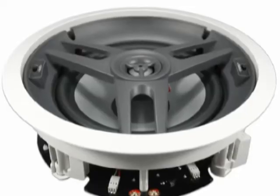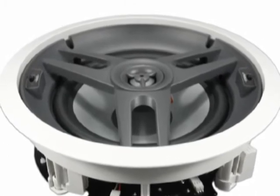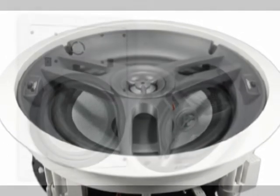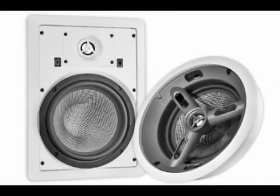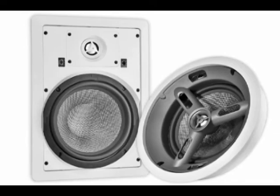These speakers have a polypropylene driver with an aluminum tweeter, and we also offer them in a Kevlar series for home theater applications, and those are available in both in-ceiling and in-wall.